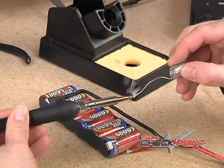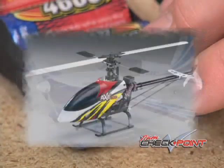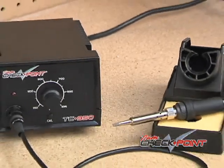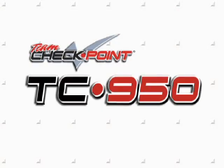RC car and truck drivers will find lots of uses for the TC950 soldering station, but you can also use it on planes, helis, boats, even model railroad layouts. For any project that requires soldering, there's only one tool for getting professional results — the TC950 soldering station from Team Checkpoint.